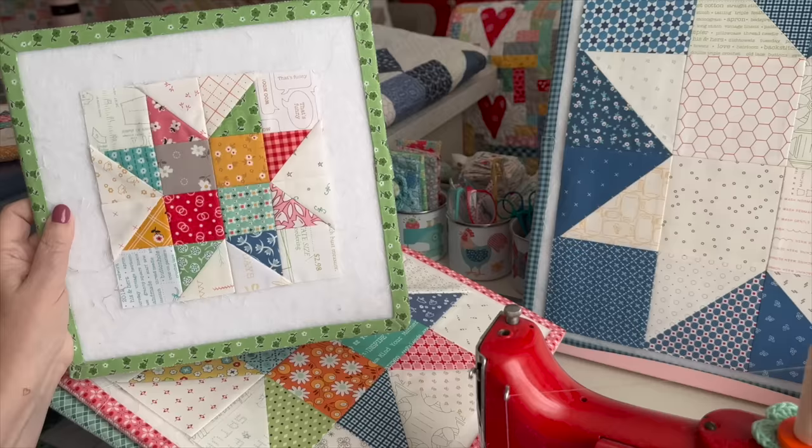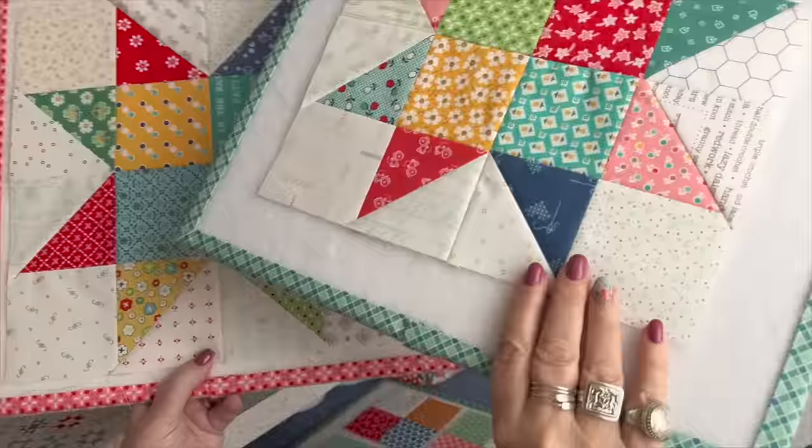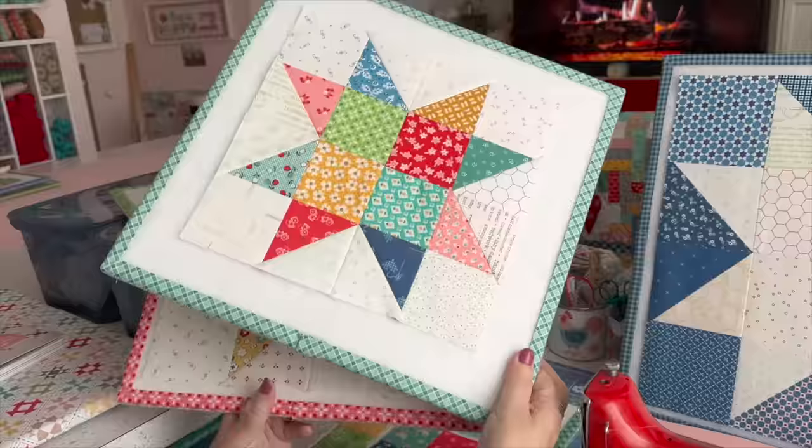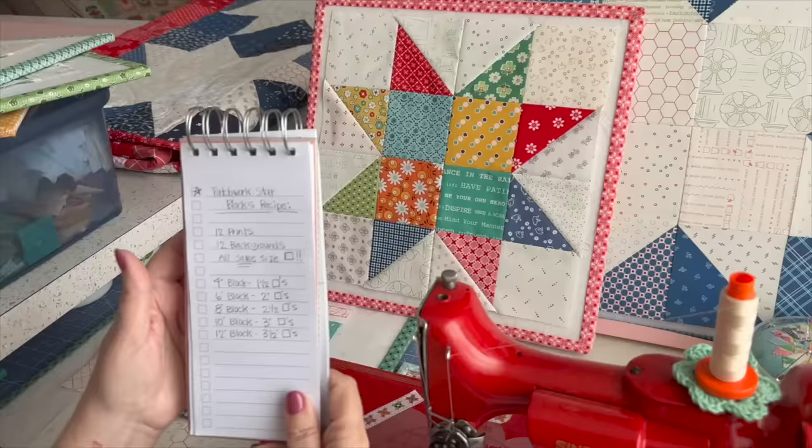This is a six-inch block made with two-inch squares. This ten-inch block is made with three-inch squares, and this twelve-inch block is made with three and a half inch squares. Let me show you this Quilty Math — I've done this math for you. You can do a screenshot right there.